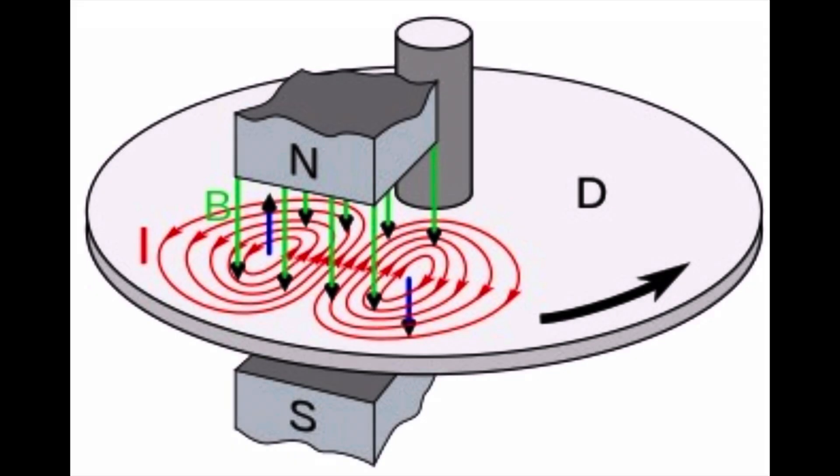So what's going on here? By Lenz's Law, an eddy current creates a magnetic field that opposes the change in the magnetic field that created it. That's how eddy currents react back on the source of the magnetic field, and that's what levitates the magnet over the spinning aluminum plate.